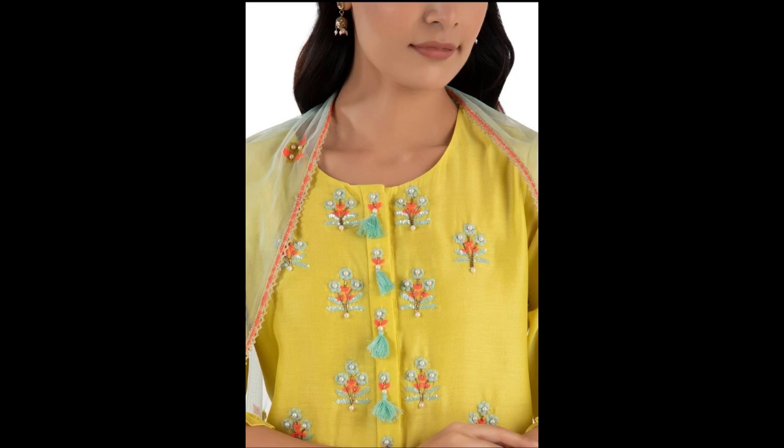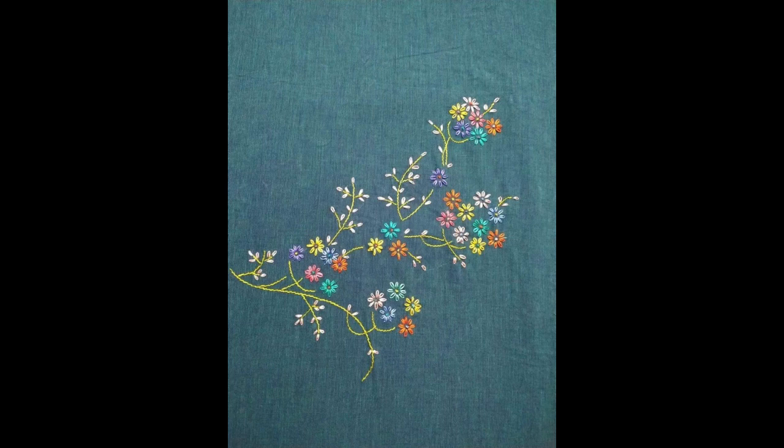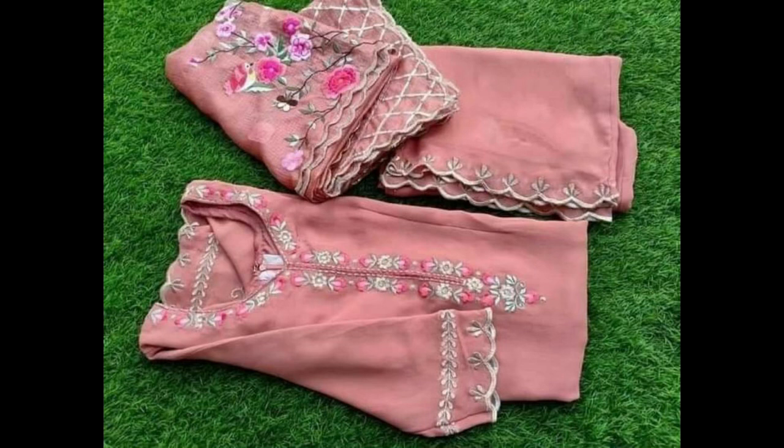As Eid is near, you can also pick one of your favorite embroidery patterns to make a dress for this Eid. Women and girls of all age groups can wear these very beautiful patterns made onto their dresses.